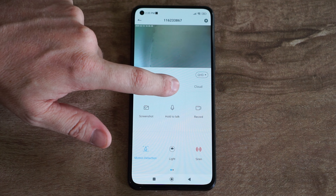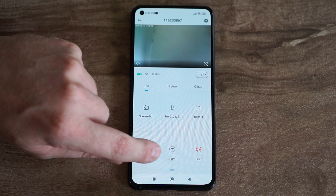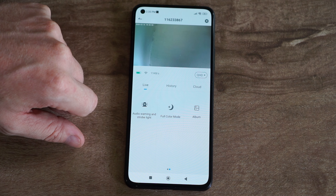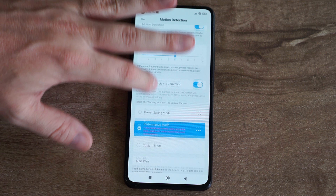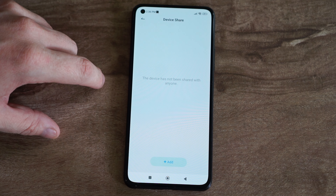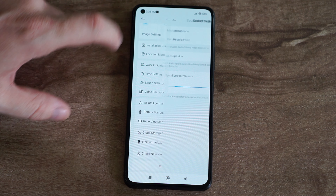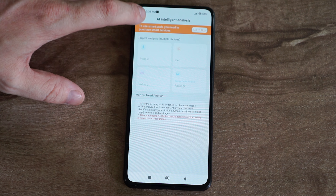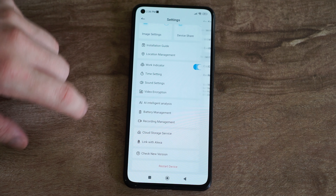Here on the main screen we can watch live view, playback, and cloud. Take screenshots, two-way audio, record, motion detection, turn on and off the spotlight, turn on the siren, turn on the siren and the light at the same time, change night vision mode, and album. If we tap up here, we've got all the camera settings. I'm not going over all the settings — I will just quickly show them to you.